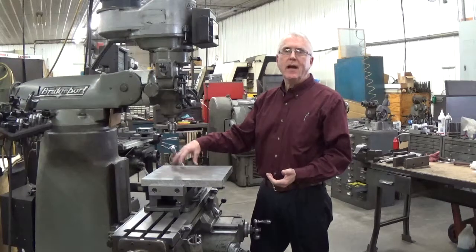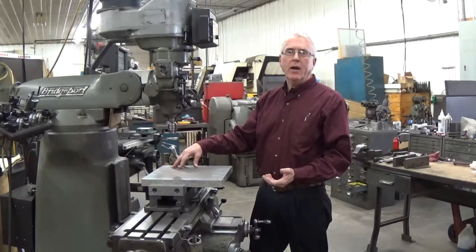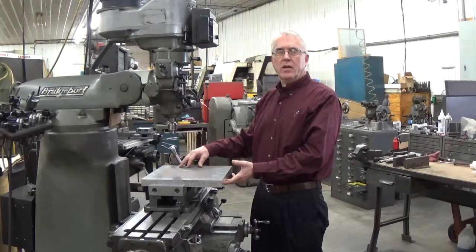Right now the plate's sitting down on top of the mounting blocks. When I do the holes I don't want to do that — I don't want to get it up on a set of parallels with these jaws, as they're too short to do that. I've got a set of taller jaws that I can use for that.